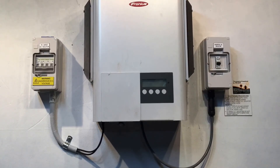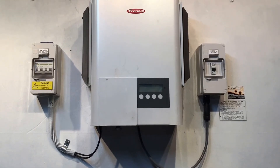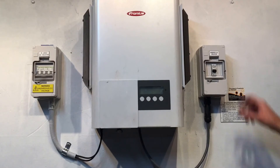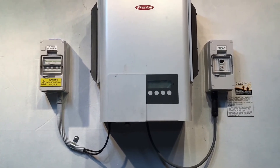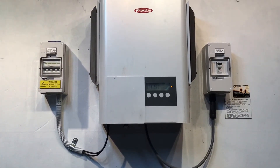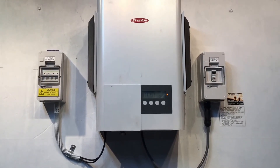Then we'll try rebooting the system and see if we continue to get that error. With the reboot, it doesn't matter what order you turn things back on — it can be either the AC or the DC first. There's the AC and here's the DC back on. They'll take a couple of minutes to try and restart.